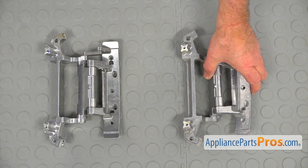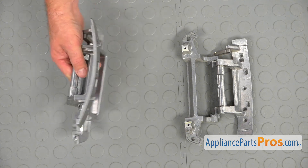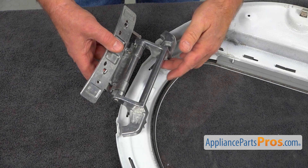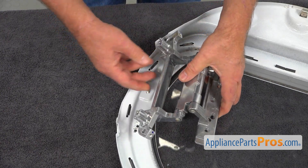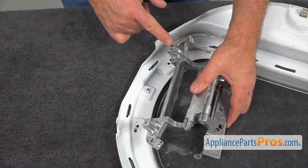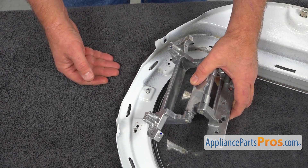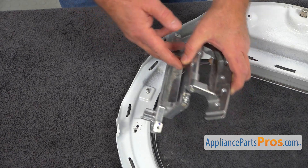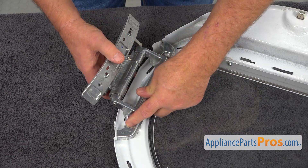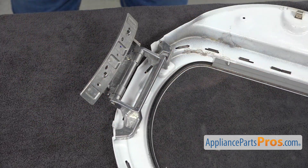This is the old door hinge next to the new one. If you don't have this part, you can get it from appliancepartspros.com. The hinge is going to be mounted this way and it's very easy. You don't have to worry about matching the holes because we've got two pilot pins on the hinge and there are two pilot holes on the door. So what we need to do is just insert those pins into the holes, and all four screw holes are now matched. So we just install the screws.